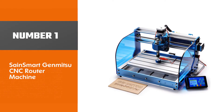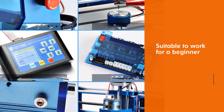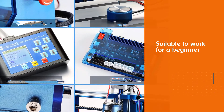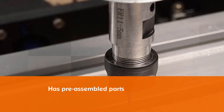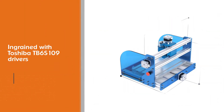Sainsmart Genmitzu CNC router machine. This is a very smart machine loaded with features that make it very suitable to work for a beginner. The Sainsmart 3018 has pre-assembled parts which make setting it up a very easy affair. It is ingrained with Toshiba TB6S109 drivers which work silently.